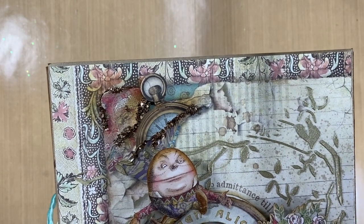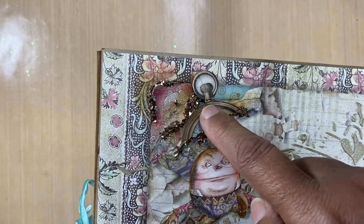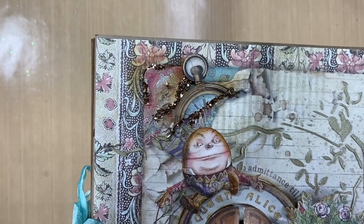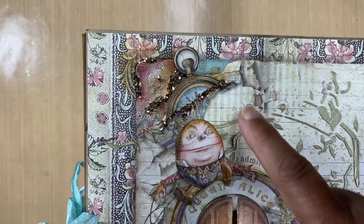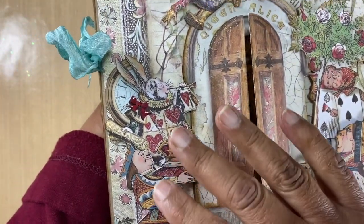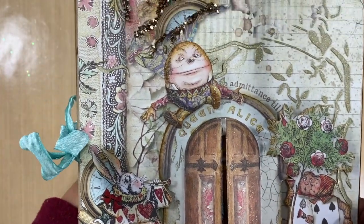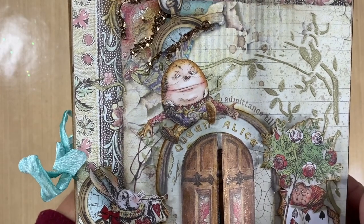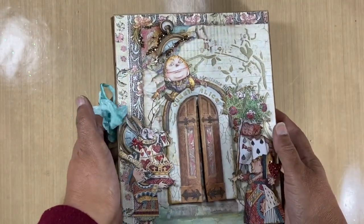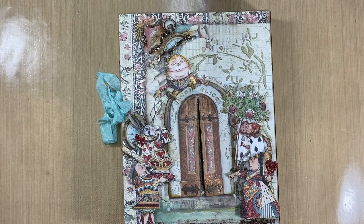I generally love tearing and cutting into paper. All the embellishments — the hair, the Queen, the cards, and Humpty Dumpty — they all come from the collectibles. I think the collectibles is an absolute game changer in the crafting and scrapbooking world.